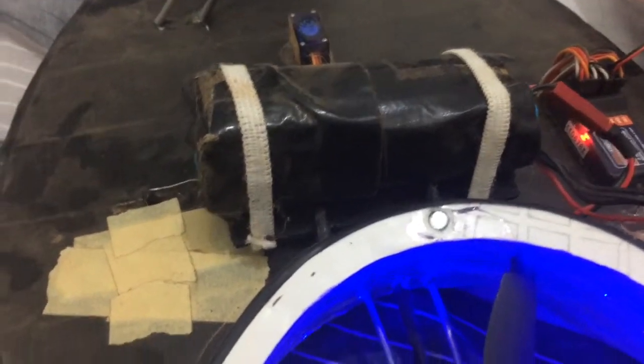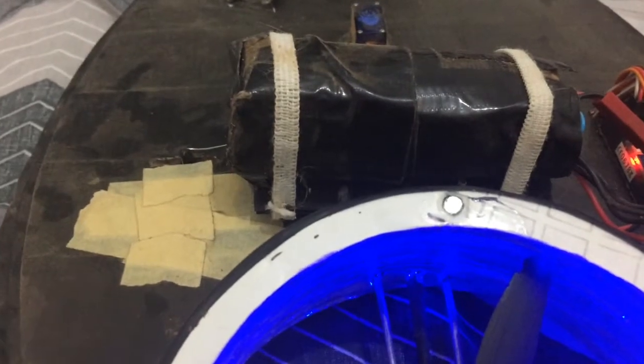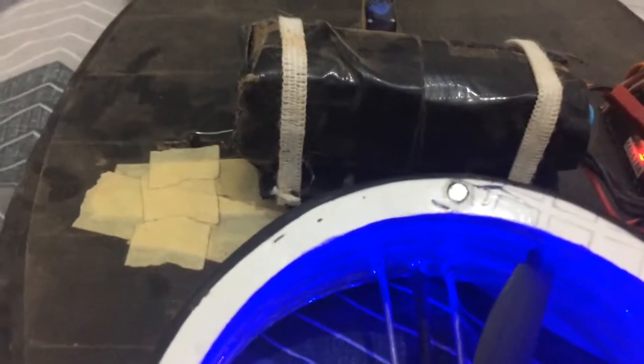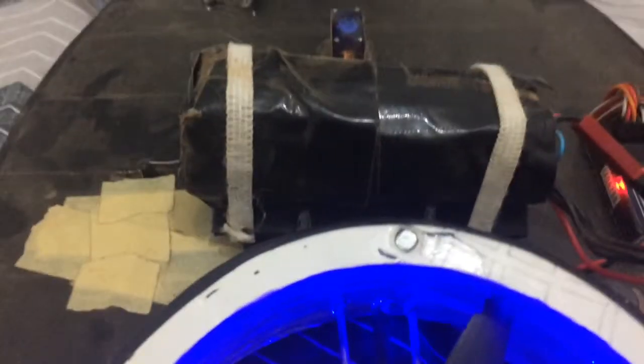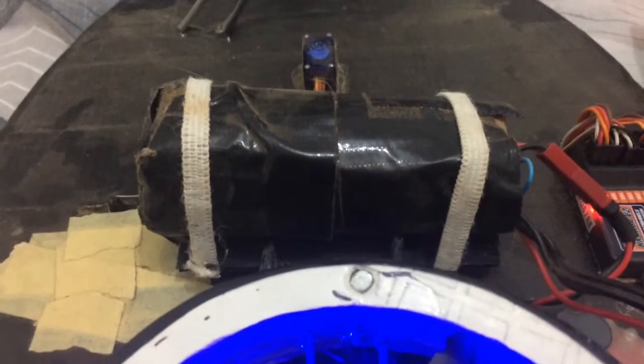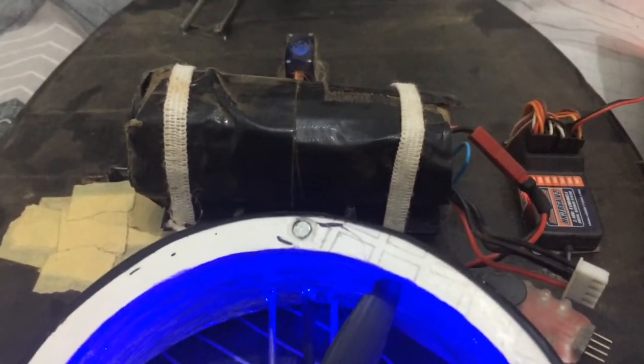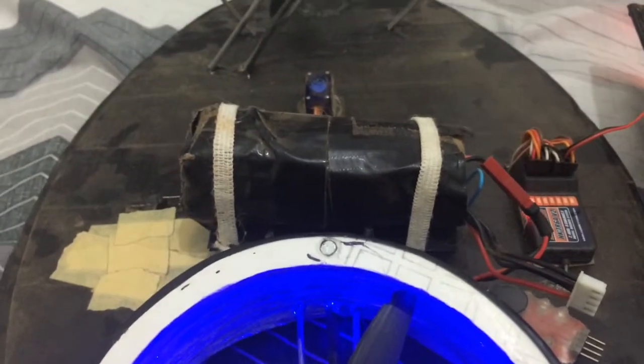I had to change the servo there twice, because I used the old one with plastic gears, but they wore out fast. So I changed it to a metal gear servo, and it's holding up really well now. So that's how I can control that.